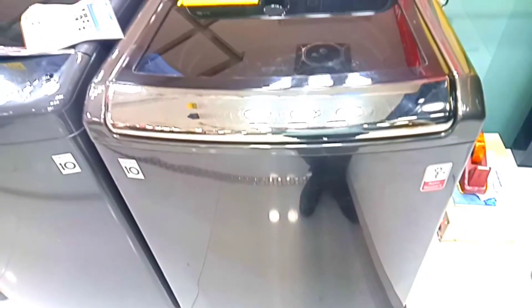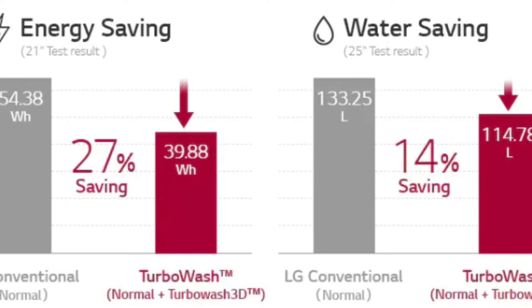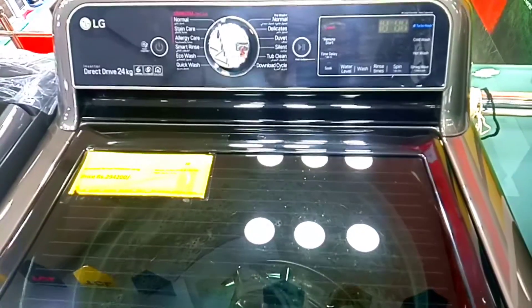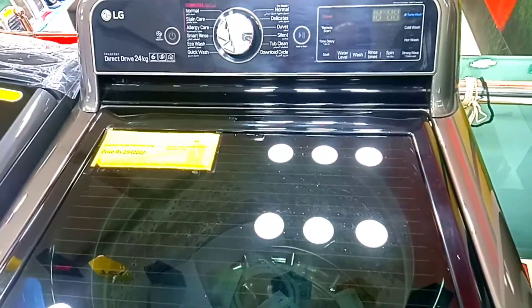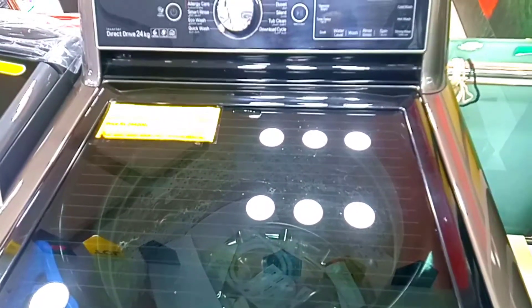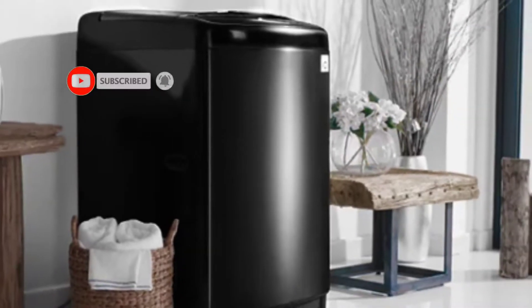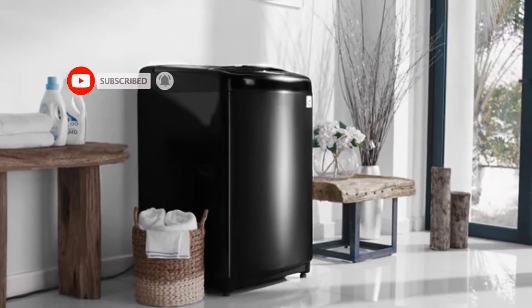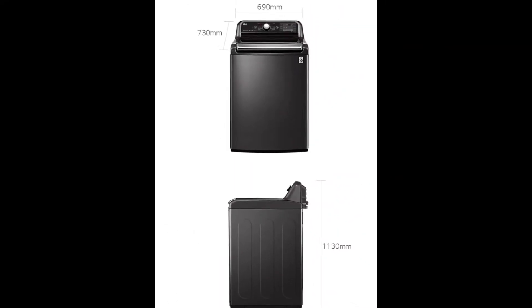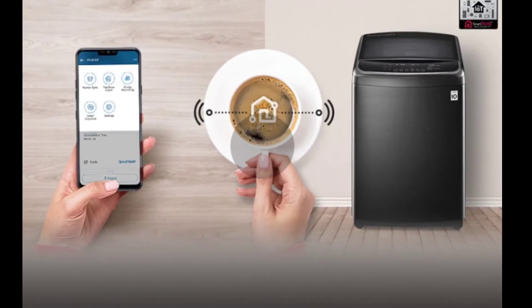The 1-year warranty is confirmed and the quality is good. Thank you for joining us — thanks for watching.